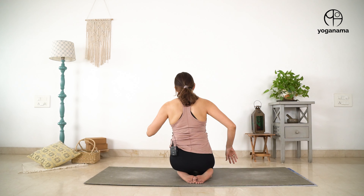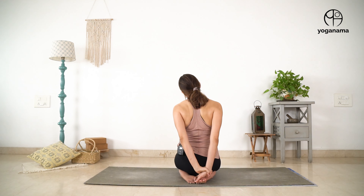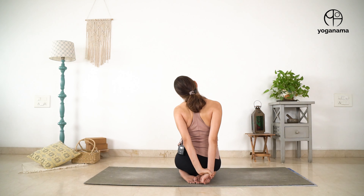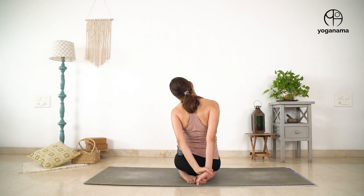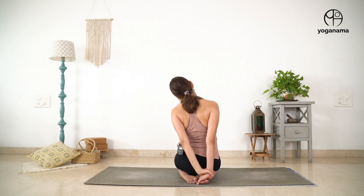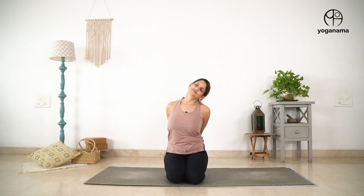For the next stretch I am going to turn around so you can see the arrangement of the hands and what we have to do — it is going to be easier for you. What I am going to do is take my right hand behind, grab hold of it with your left hand and pull it down, while simultaneously trying to take my left ear towards the left shoulder. So I'm creating space here, trying to give myself a good deep stretch — the more you pull the hand down, the deeper the stretch will be. Let's continue to hold it for seven more: six, five, four, three, two, one. Release and on to the other side.